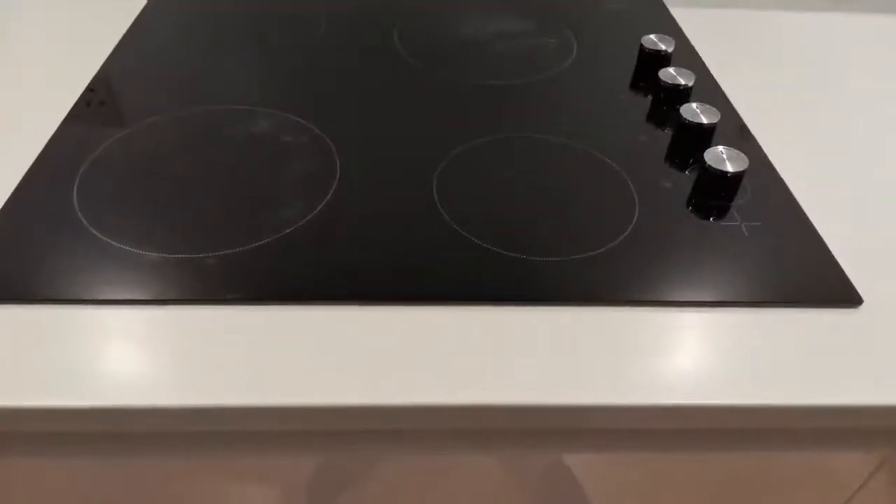So when you come to use your hob, the first thing you need to do is make sure that the hob is turned on at the wall. If it is in the off position, the hob will not work.